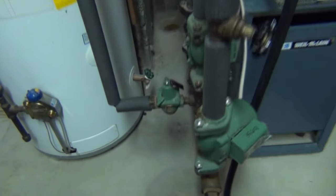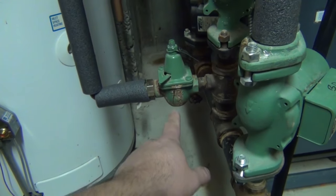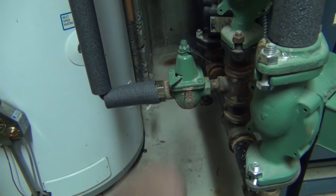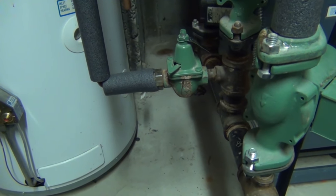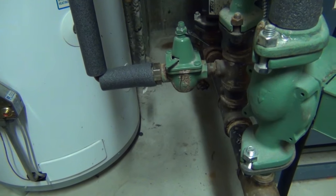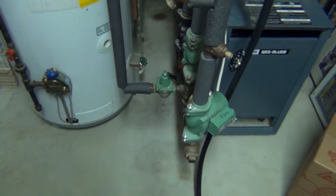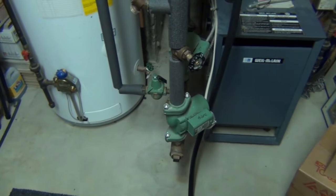Hey guys, got another video today. Going to be replacing this boiler feed valve. I noticed on my last video when I showed you how to purge air out of the system that this thing was leaking a little bit. I didn't get into it in that video because I didn't want to get off topic, but I am going to change that today. Have to drain the boiler down.